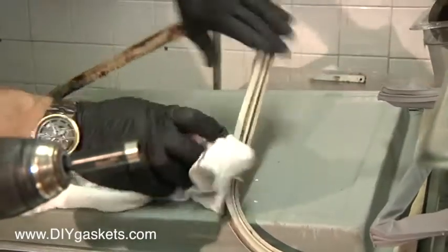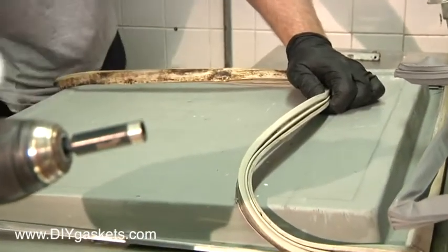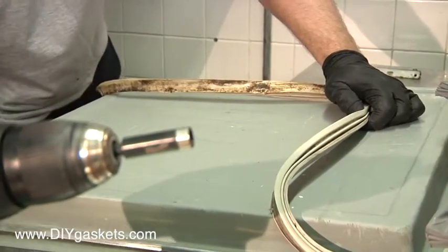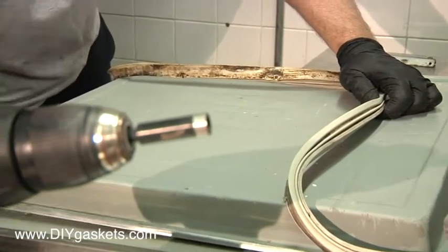So peel this guy back a little bit. Make sure it's as clean as possible — get rid of all that gunk down there because that will eat away at the gasket. Bacteria. Nasty.